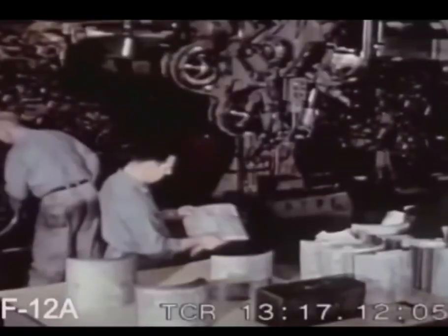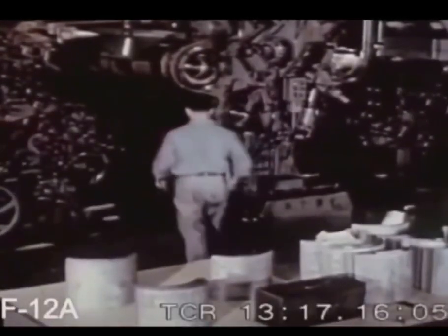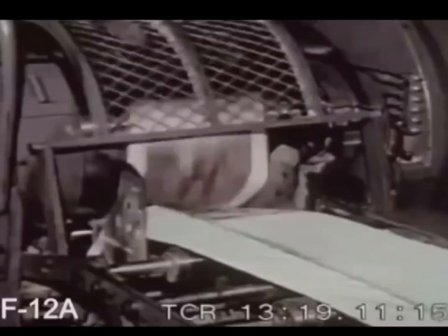The jaws of the press swing open for the pressman to position the curved plates on the steel cylinders. The pressman gives the signal. Faster and faster whirl the inking rollers and plates until a river of paper is racing by.